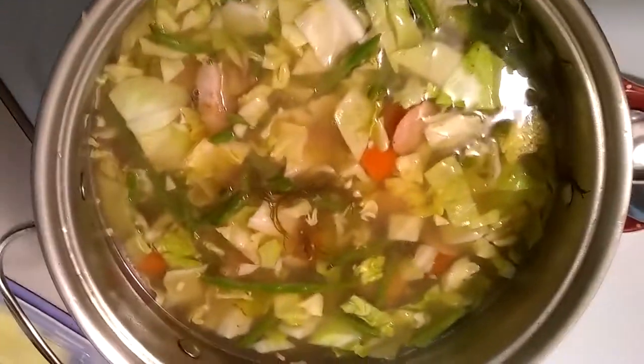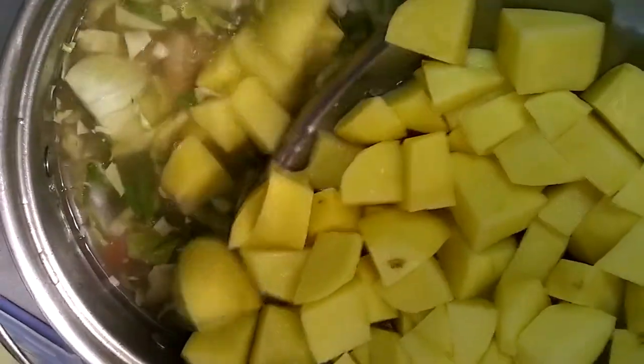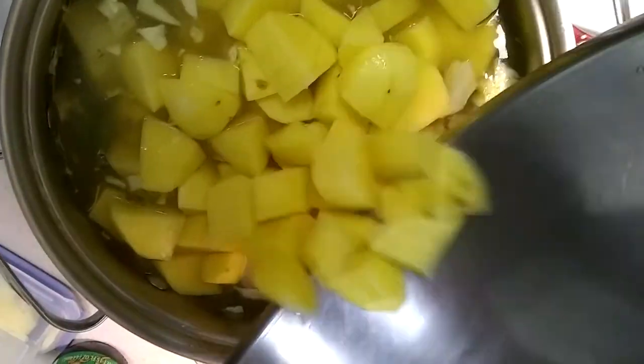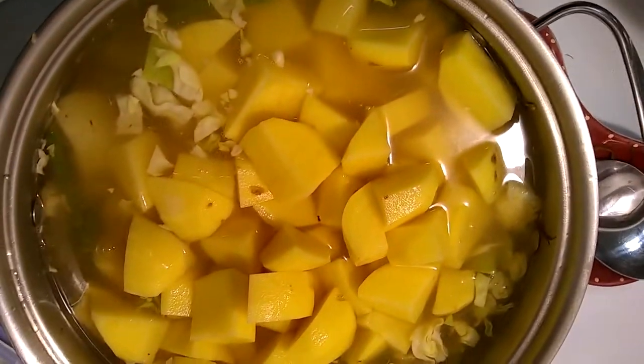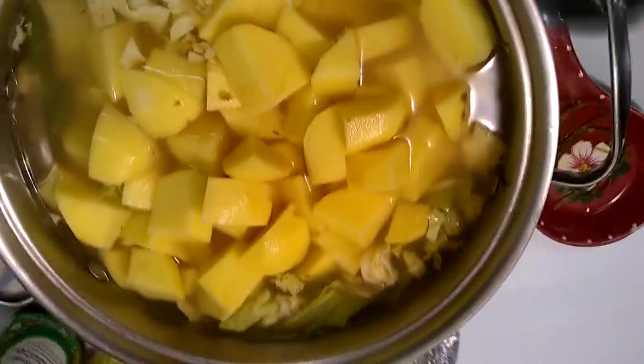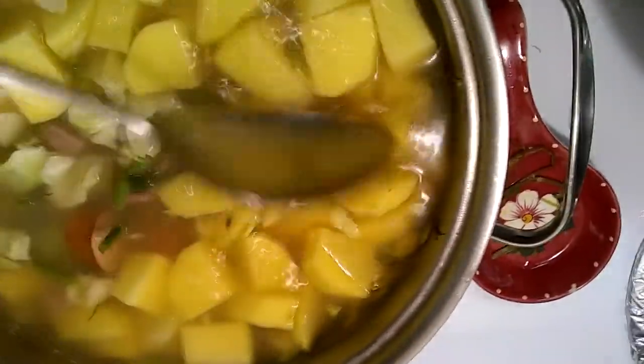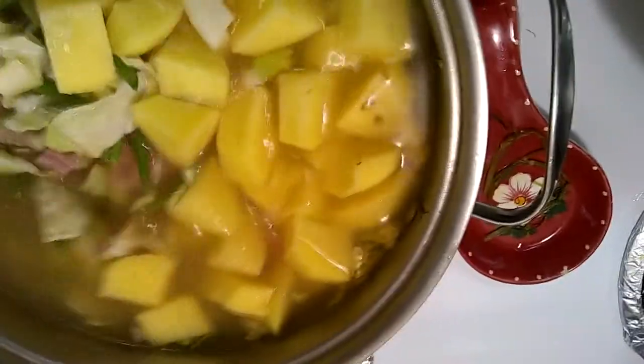Our veggies have cooked down for a while and I'm going to add the final ingredient — the potatoes. I left them sitting in a little water. When you peel potatoes you want to keep them in water because they tend to get brown otherwise, and brown potatoes just aren't very appetizing. So everything's been added to the mix and we're going to let this simmer down for a while.